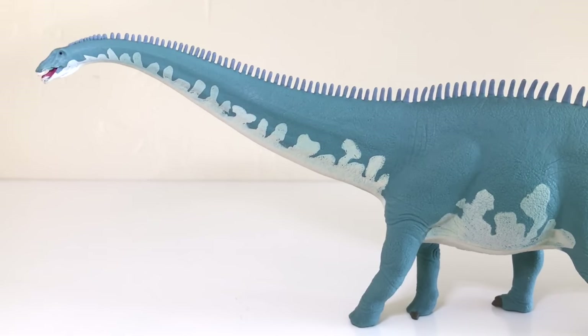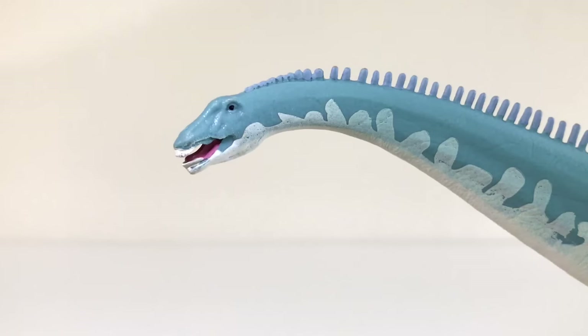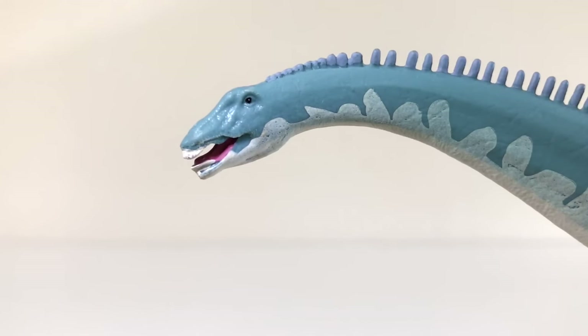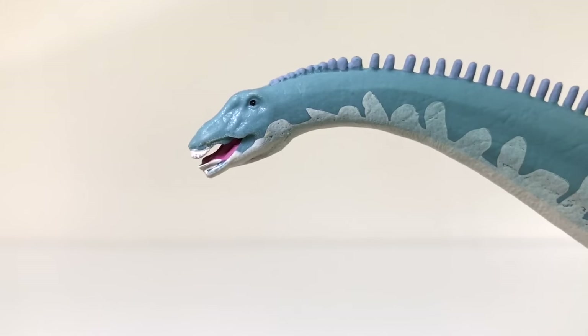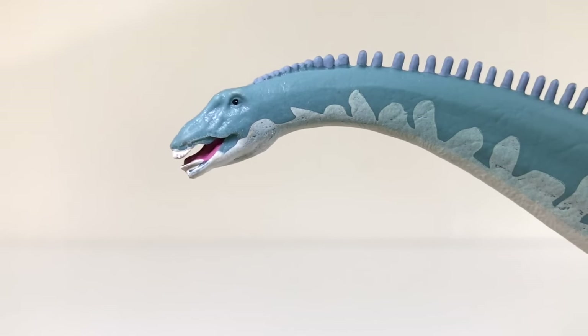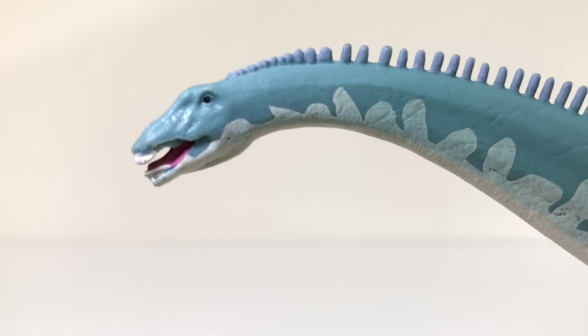Close-up of the head — it looks good. It's a very tiny, tiny head; probably not more than about half an inch or so. But there is very fine, very delicate sculpting here considering the size of the head. It looks very much like a Diplodocus — if you've seen the skull of the animal, they seem to have gotten that correct. There's a little bony ridge above the eye, the eye itself is tiny and black with a little white dot in it, and the teeth are very nicely shaped. It's even got some pink inside the mouth to let you know this dinosaur has a tongue.